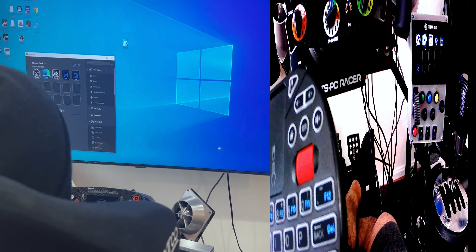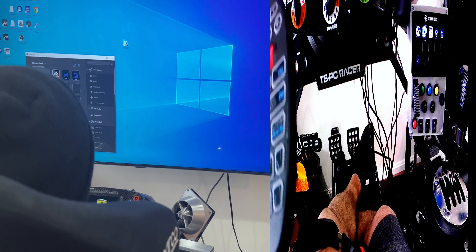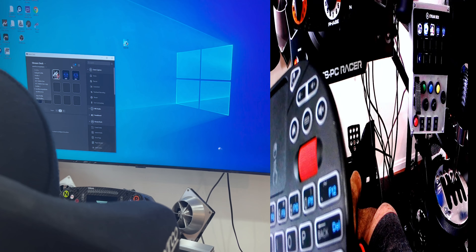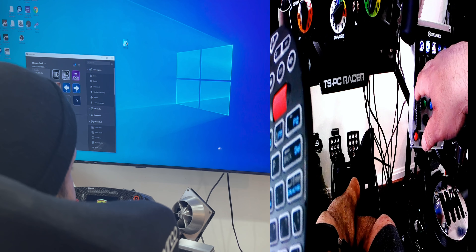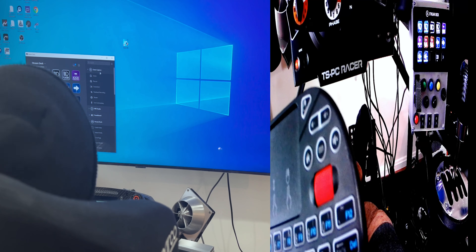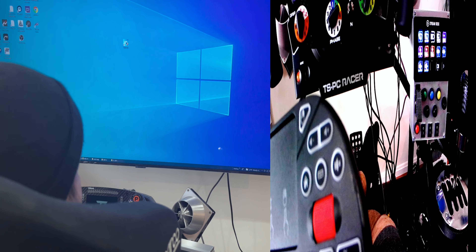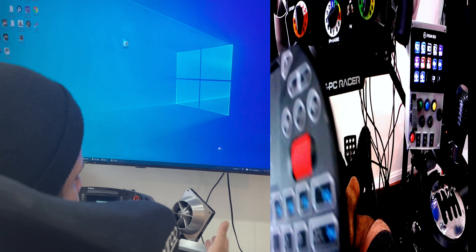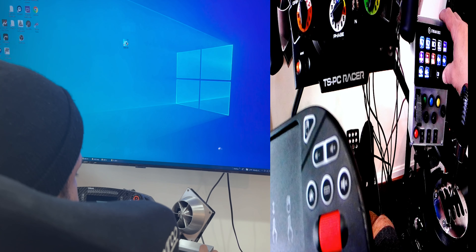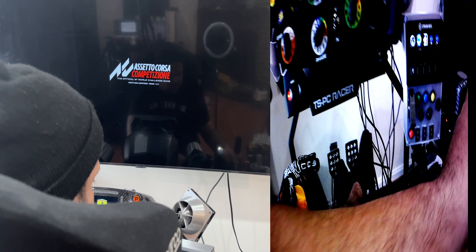I've got different profiles here on the Stream Deck - I have iRacing and other games. I can adjust my volume and all that stuff. Right now I'm gonna use iRacing of course for this demonstration. I've got everything set up here.